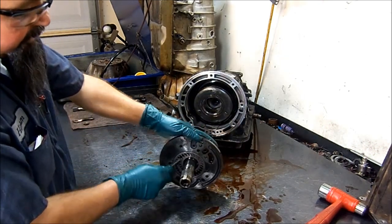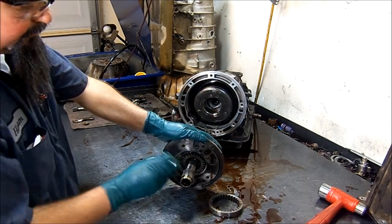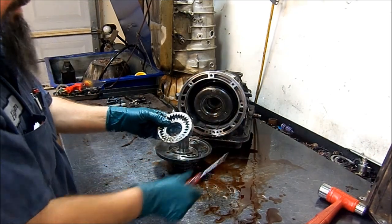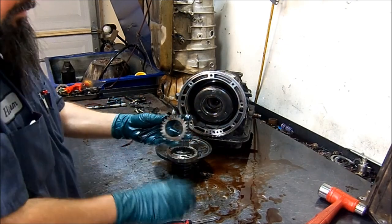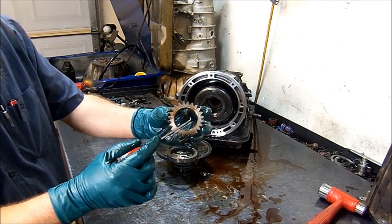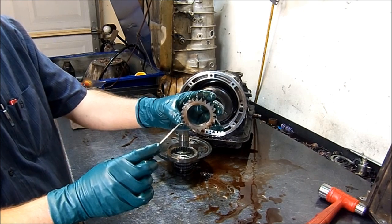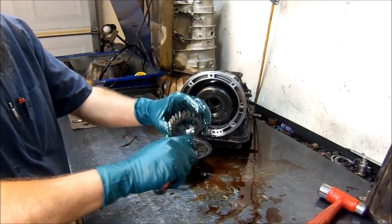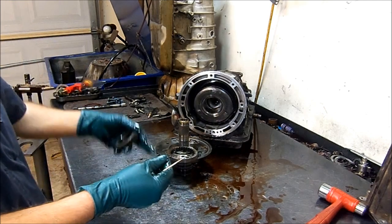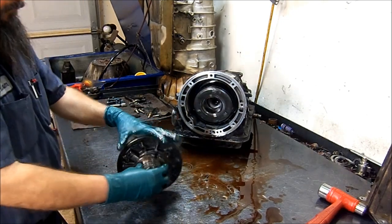Here are the pump gears. Let's go ahead and remove them from the pump — rotate them a little bit. The transmission fluid creates suction so it keeps them in there; they're not stuck. On the pump gears, this is the outer pump gear and this is the inner pump gear. There is a little bevel — it's kind of tapered — and this goes towards the torque converter. On the 4R44s and 5R44s and 5R55Es, on the E models, they have an O-ring inside the inner pump gear, and this has to be there otherwise you're going to have torque converter lubrication issues.